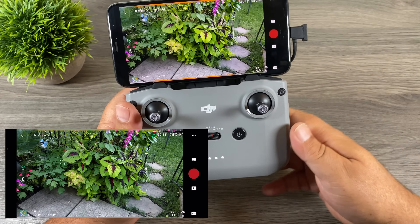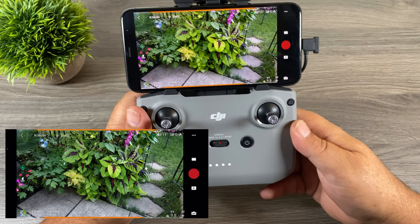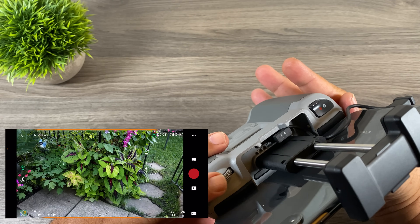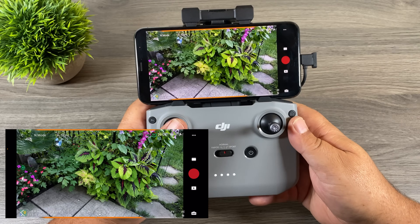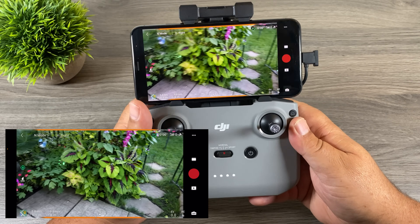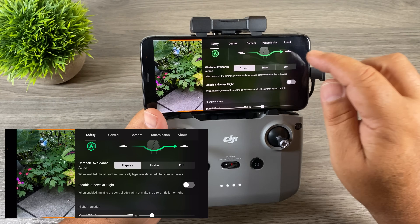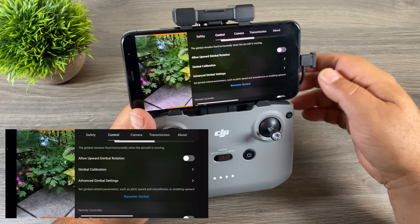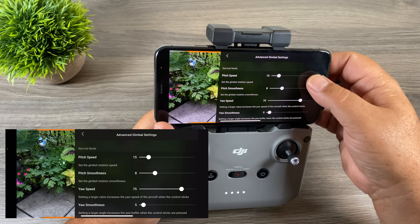One of the big new features that a lot of people have been waiting for is the ability to adjust the speed at which the gimbal moves when you adjust the wheel. You can also adjust the yaw speed, which is your left control stick when you're spinning the drone. Let's go ahead and take a look at that now — make sure you're on Control, and you'll see a new option called Advanced Gimbal Settings. Click on it and go into it.